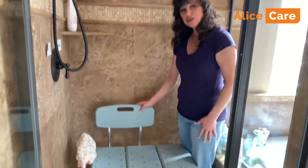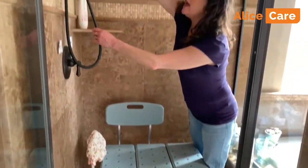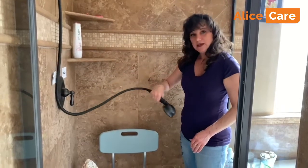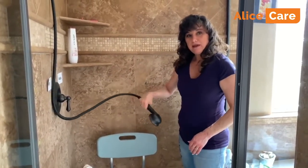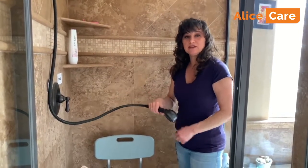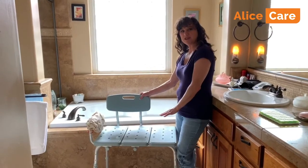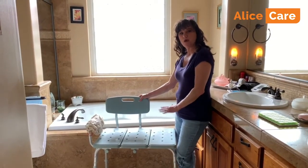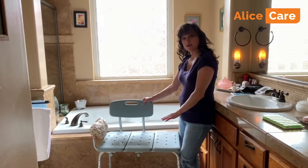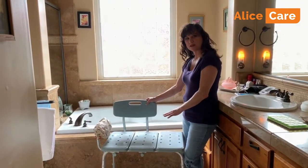A shower bench can go in the shower — install a handheld shower wand as well. That makes it easy to be able to bathe your loved one, or they can sit and bathe themselves a lot easier. You don't need a prescription or a doctor to get one of these. You can go to your local pharmacy, or even Sam's Club and Costco carry them.